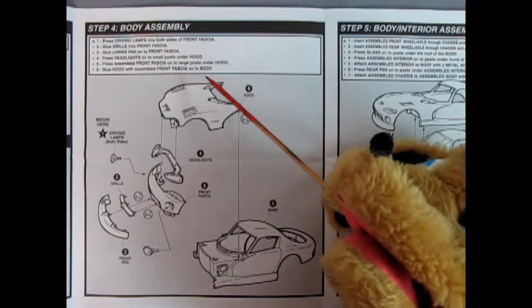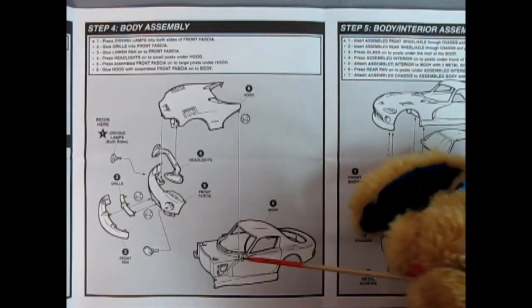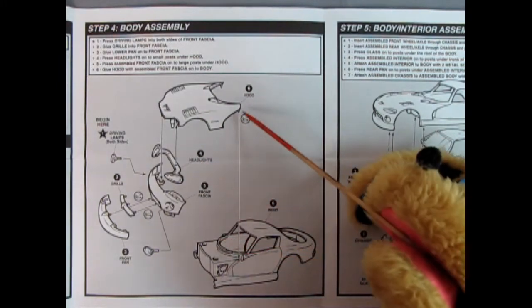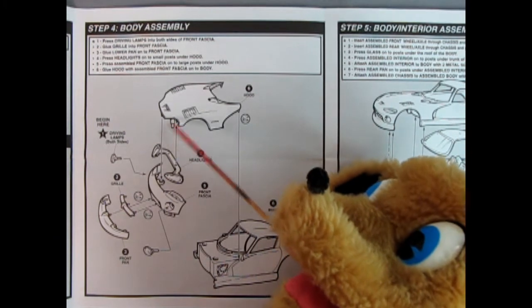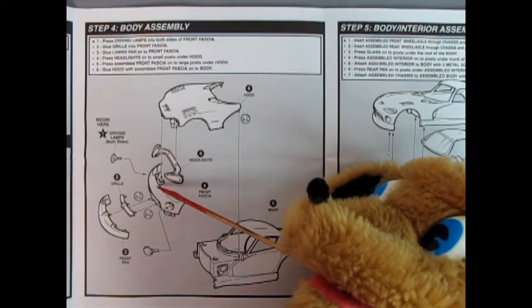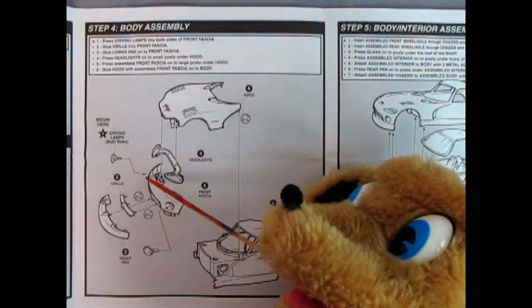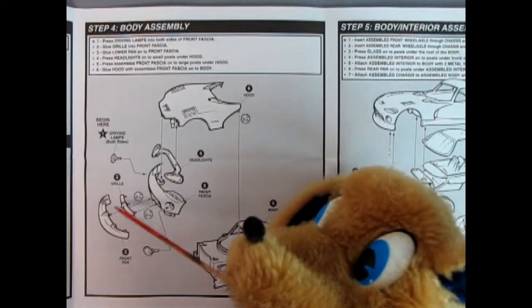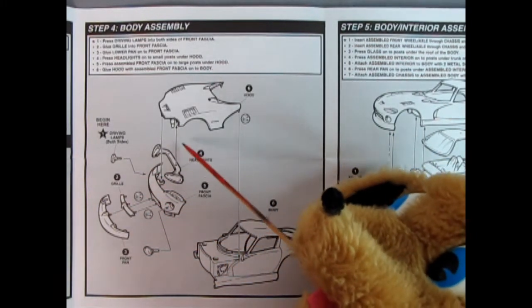Step four is the body assembly, which is pretty straightforward. Our body shell is down below, the hood drops into two little holes, and the headlights go up on some posts. Then our front fascia goes in, along with the driving lamps, the grille divider bar, and the front pan. It does call for some glue there.